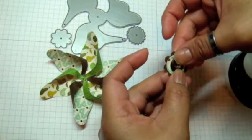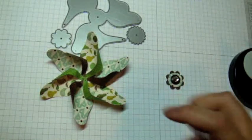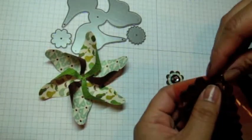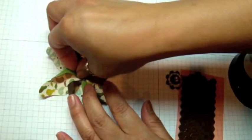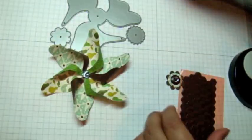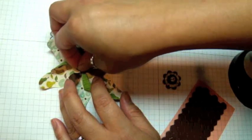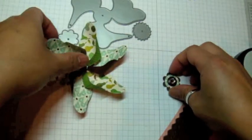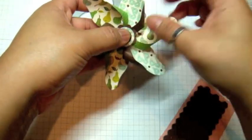For adhering the pinwheel to the card, I like to use my Jodi Boosters — I set one in right there. I actually use two because the center piece sits a little high and I don't want to smush the pinwheel blades; I just like to let it sit high. Then I set that right in the center.